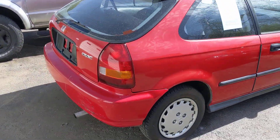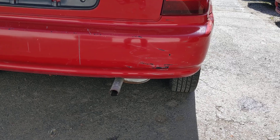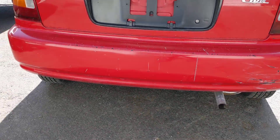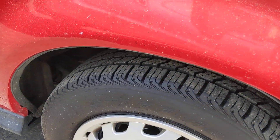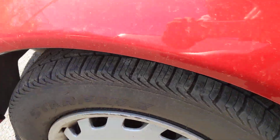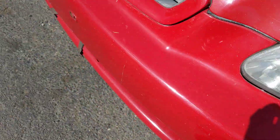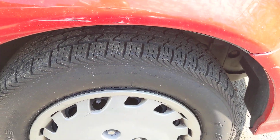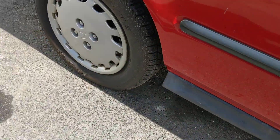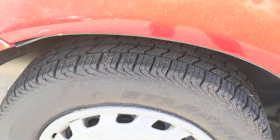No rust on the vehicle. We do have a few gashes right there, scuffs right there. The tires are pretty much brand new all around. Let's go and look — check the tread on all four tires all around. It's pretty much brand new.